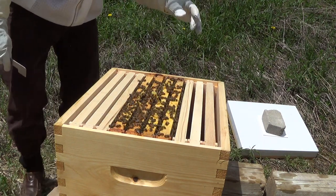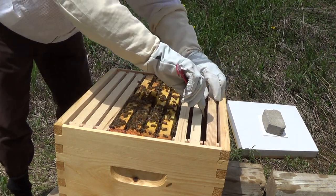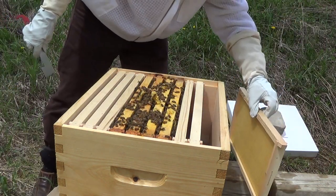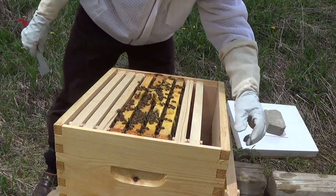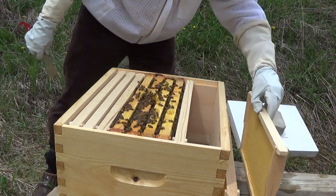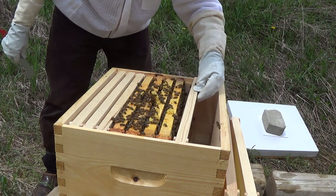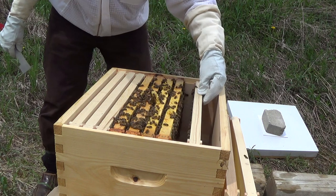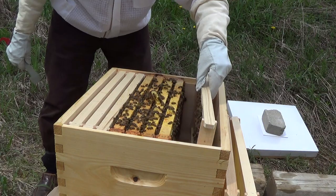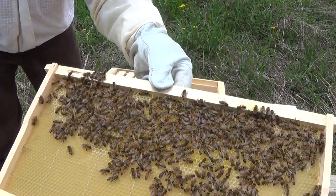I'm going to start the inspection from the far side here and take out these brand new frames — it shouldn't have any activity on them, it's only been three days basically. You need to put them back in reverse order. You can see they have already started to draw out comb on one of the brand new frames.